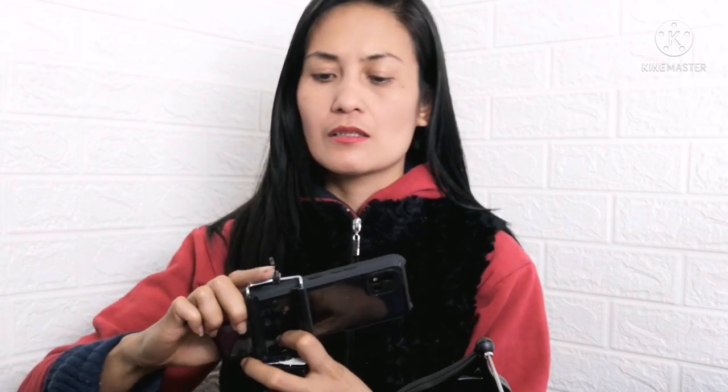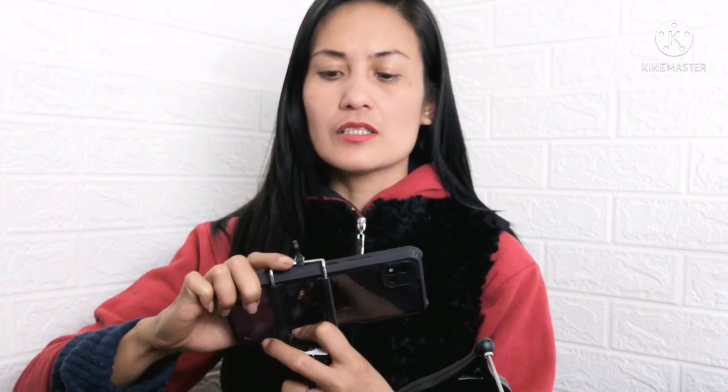Ayan, try natin dito sa isang phone natin. Uy, kaya niya yung ano — may casing. Ang arte! Amerikanong jowa o, Martina. Arte ni Indai. Okay, ayan, perfect. So pwede nga siyang stabilizer mo.